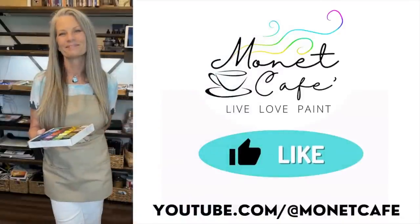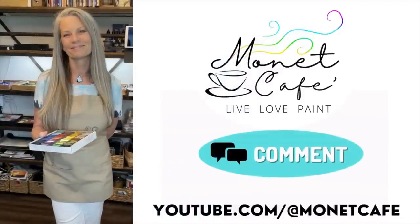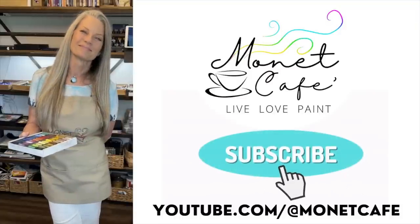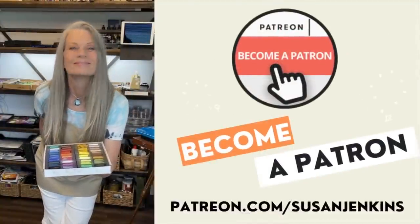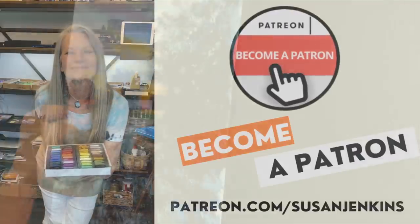Quick station break: if you've been enjoying this video, I'd love it if you'd like it, comment — I love to hear from you — and subscribe to this channel to become part of the family. Also, if you'd like the extra content I'm always talking about, or just to support this channel, I'd love for you to become a patron on my Patreon page. It's only five dollars a month and it's a beautiful family of artists.